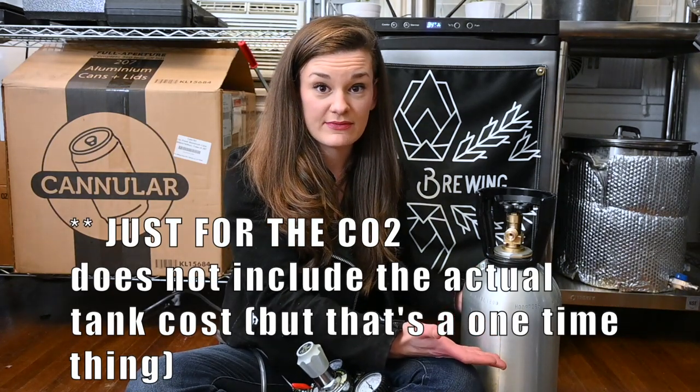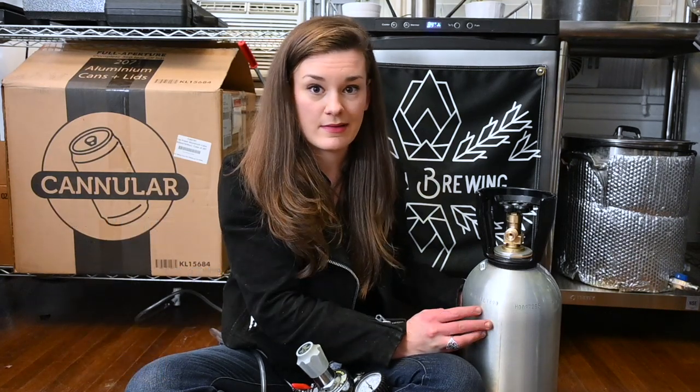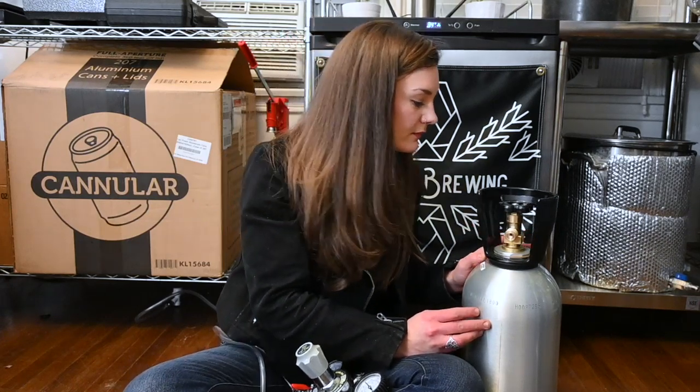It gets expensive if you have a lot of leaks and have to refill it like every week, so check your fittings and just tighten everything as good as you can.